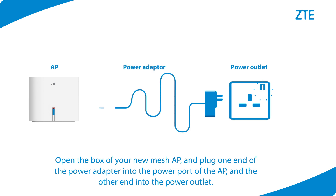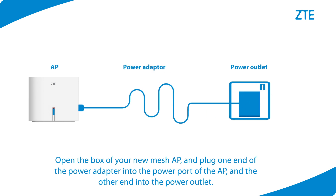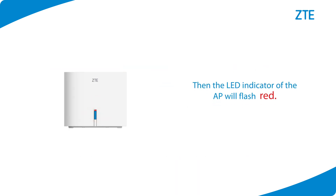Open the box of your new Mesh AP and plug one end of the power adapter into the power port of the AP and the other end into the power outlet. Then the LED indicator of the AP will flash red.